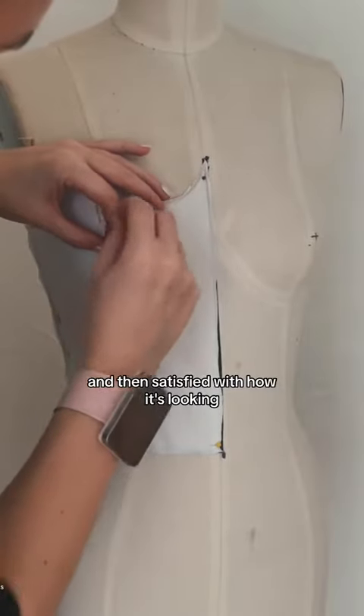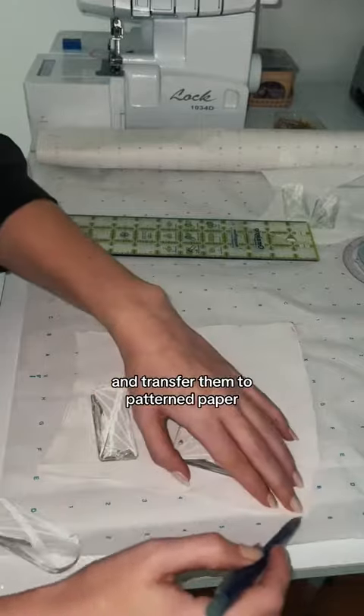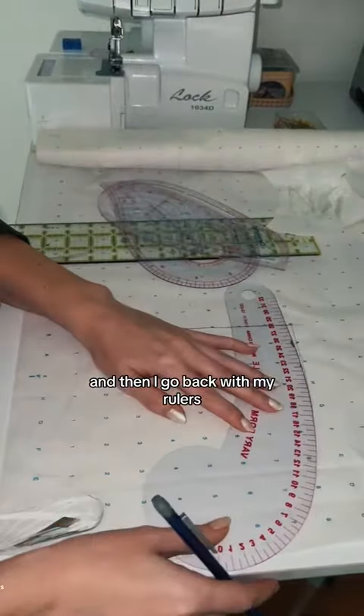Once I've cut everything out and I'm satisfied with how it's looking, I will take all of those individual pieces and transfer them to pattern paper. Here you can see I kind of just rough trace the pattern piece and then I go back with my rulers and perfect it.